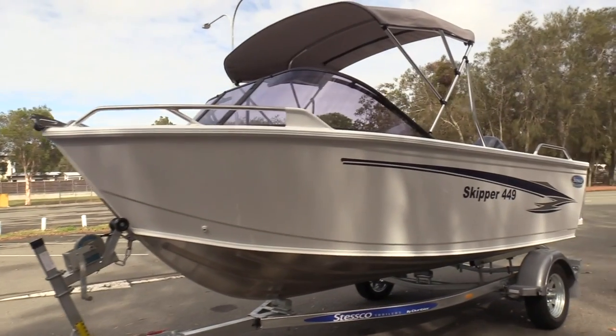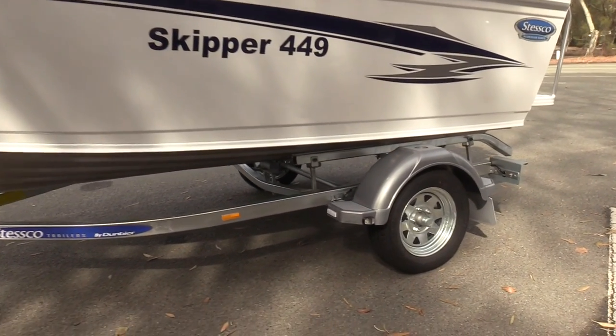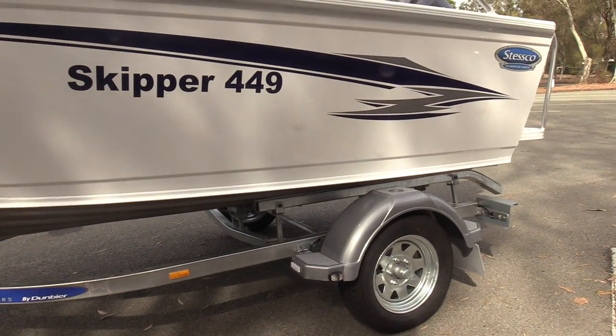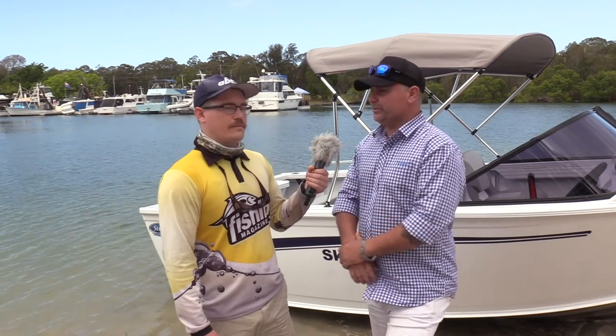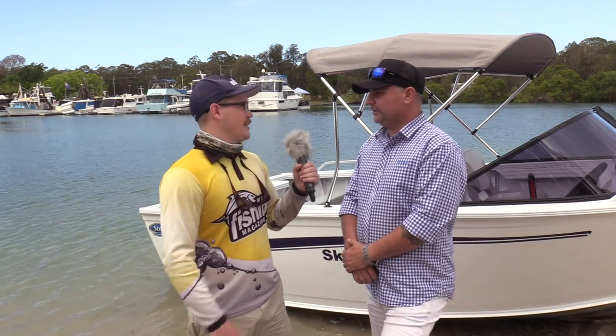It is a standard boat in our range, however it does come with three-mil bottoms and three-mil smooth sides. You'll see a lot of other brands don't have that feature, but even in our entry-level runabouts we have the three-mil smooth sides.